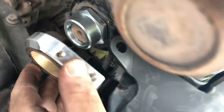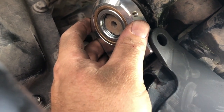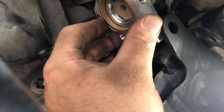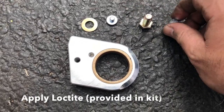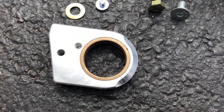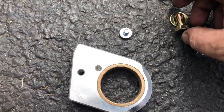Now it's time to get this sector shaft brace slid in and up on there. We'll have to play around with this a little bit to get it lined up. Both of these bolts need some Loctite on them, so we'll get some thread locker on there and then get this installed. This one goes in the back, this one goes in the front with a washer. Stay tuned for that — we'll get it all up there.